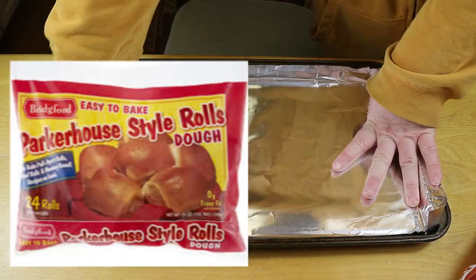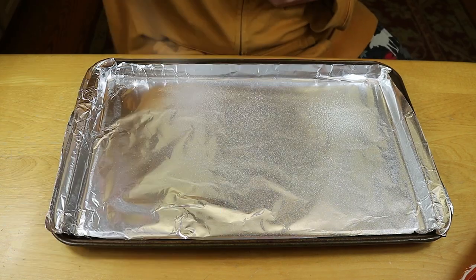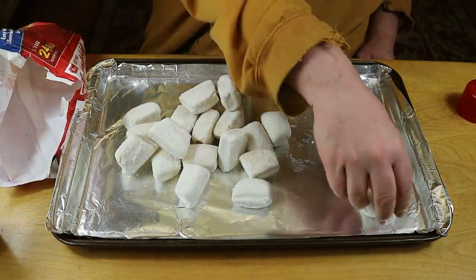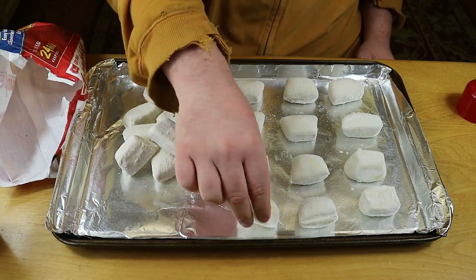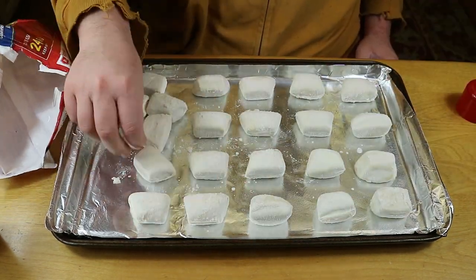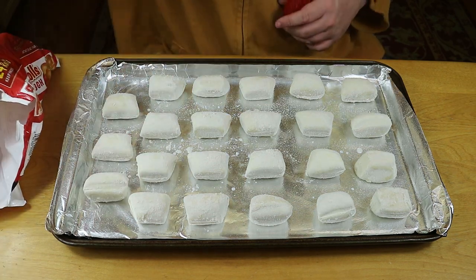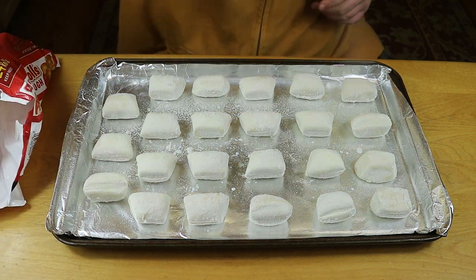First we're taking these Bridgeford rolls — we usually use the Bridgeford whole loaf but I wanted to see if using these individual rolls made the process easier. We're laying 16 of those out on a foil-covered cookie sheet with some butter Pam sprayed on the foil and on the actual rolls, and we let those thaw and rise for a couple of hours while we started on the filling.